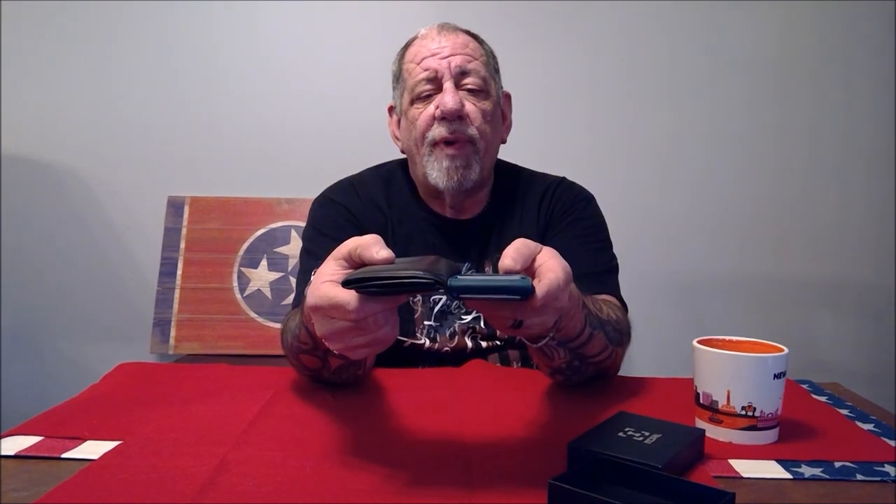This is my normal wallet, which is really fat and bulky compared to this, which is very slim. Now keep in mind this is not for everyone, but if you're a minimalist and you're not compelled to keep a bunch of garbage in your wallet and you can keep it to a minimum, I think this is a perfect idea.